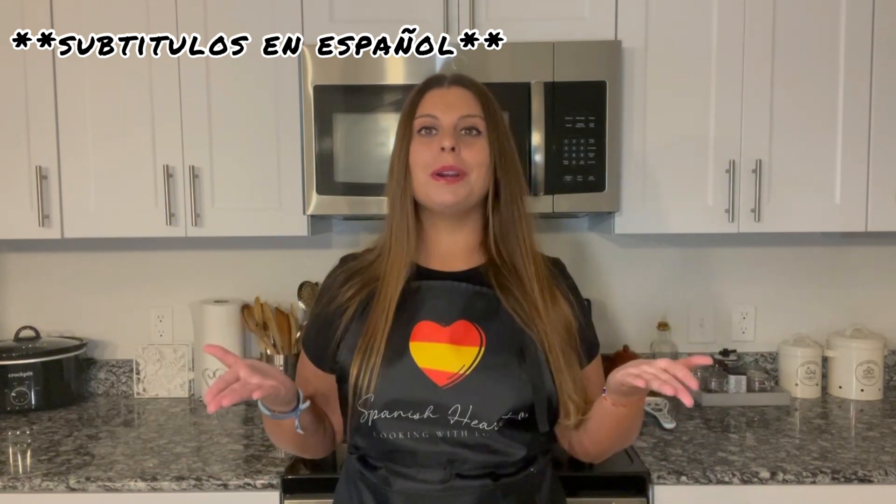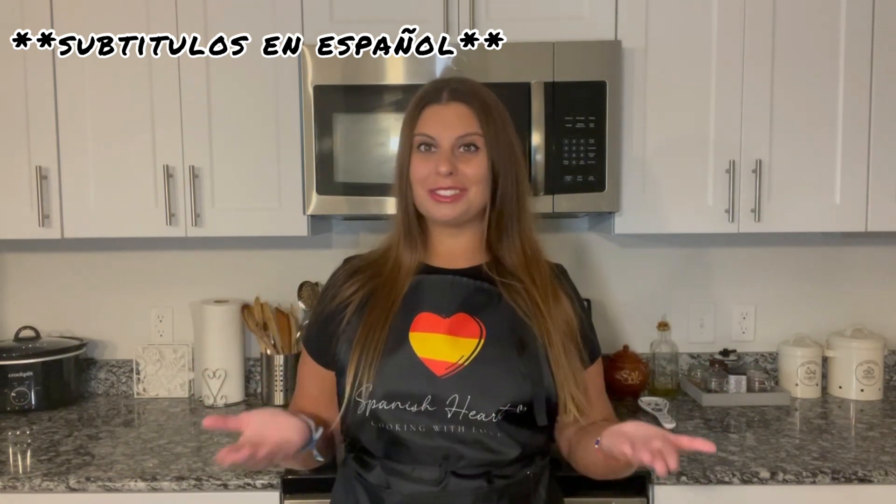Before starting, remember that if you want to learn how to make any specific Spanish recipe, just contact me through my social media — you have them at the end of the video or at the description box — and I'll bring you the recipe that you request as soon as possible.